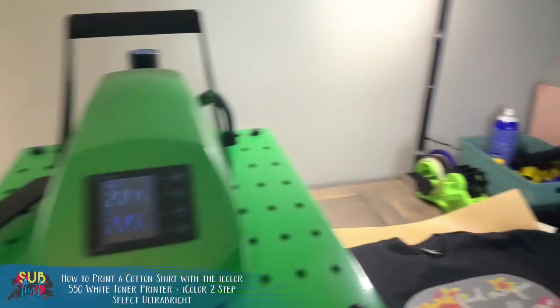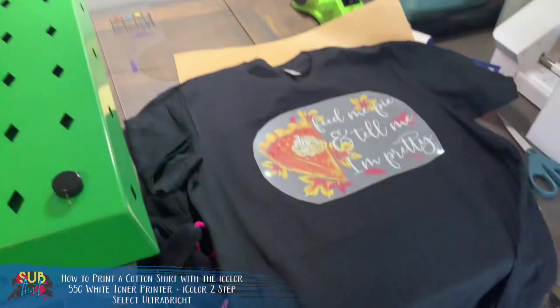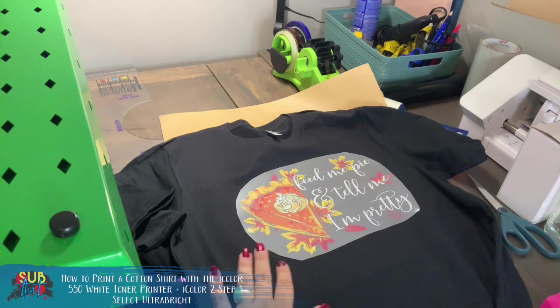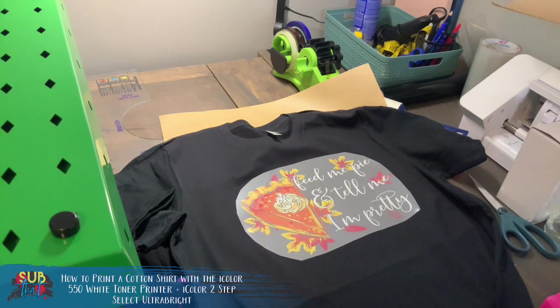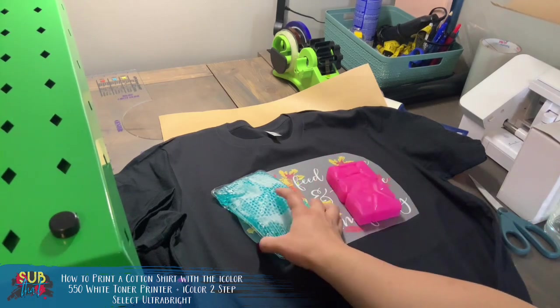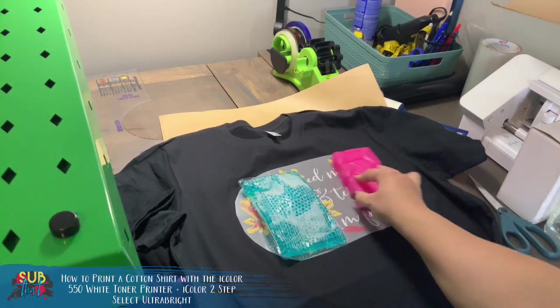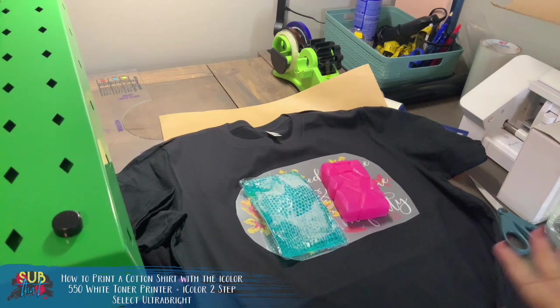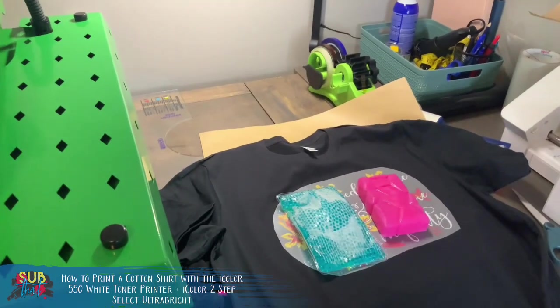We still have to do our finishing step so don't turn your heat press off just yet. You can let this cool all on its own but it needs to be ice cold. To me it's just so much easier to throw those ice packs on and rub them around — we'll give them a few minutes. The directions say to wait a minimum of five minutes, but with the ice it cools much faster.